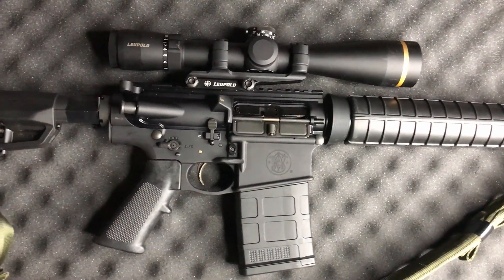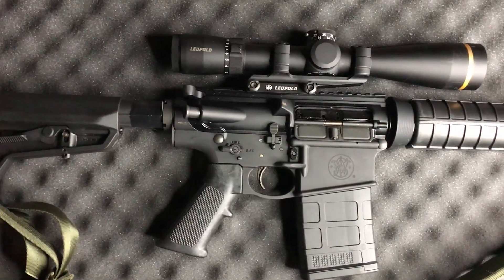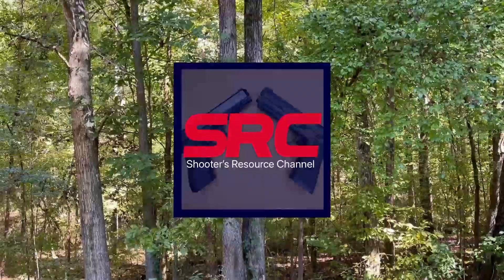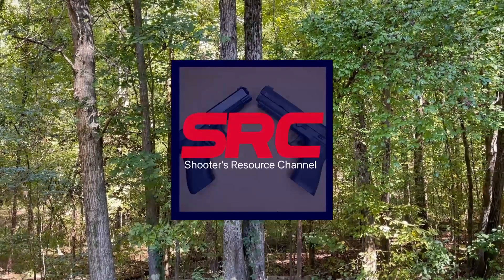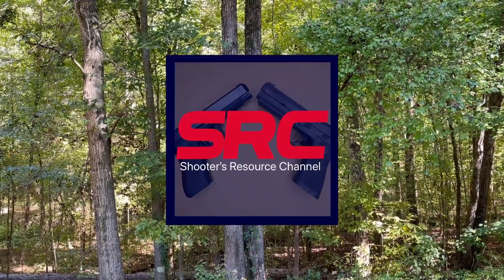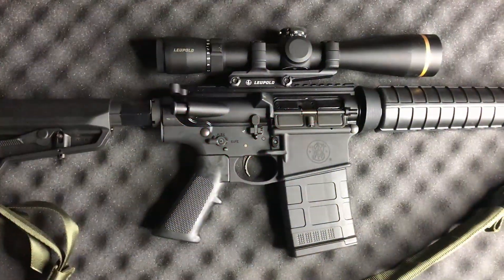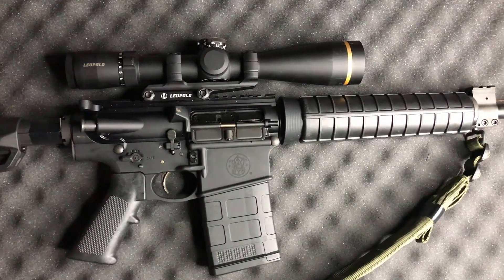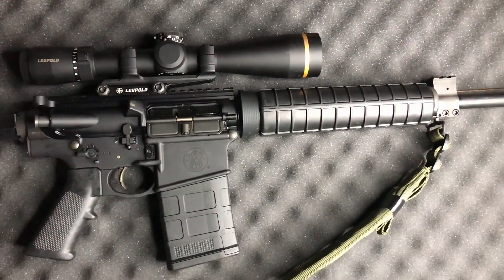Hey Shooters, welcome back to the Shooters Resource Channel. Today we're going to be looking at the Smith & Wesson M&P-10 Optics Ready. I don't know why they say Optics Ready — it's an AR-10, it's very obviously capable of accepting optics, but the Smith & Wesson marketing team thought it would be a great idea to put that in there. Either way, this is a great firearm, and this is actually the second one I've owned.